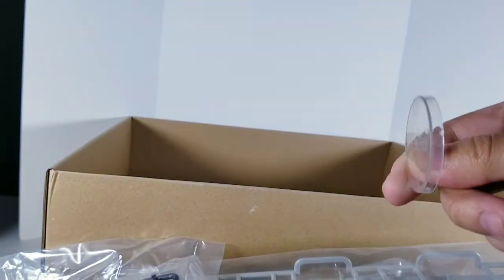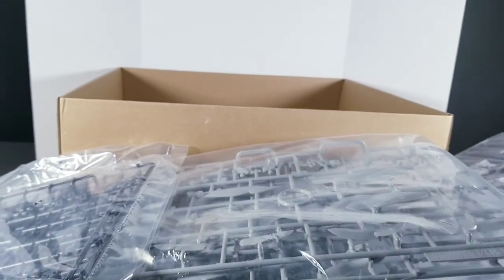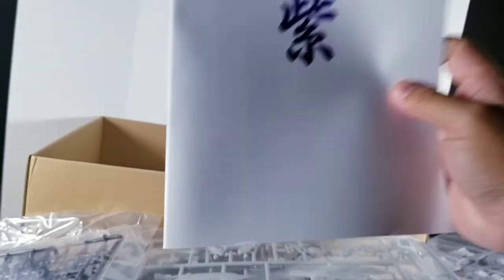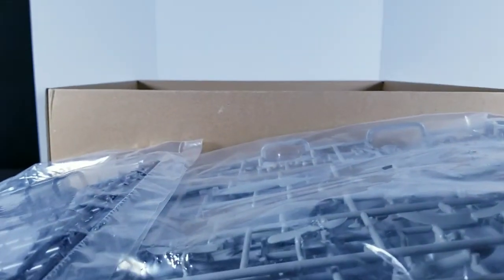Anything else? And this is — I'm not even sure what this is. So yeah, that's that. Alright guys, this has been an unboxing of the Wing Gundam Zero Snow White model by Supernova. Is there anything else in the box? No, nothing. Alright guys, see you at the next video.